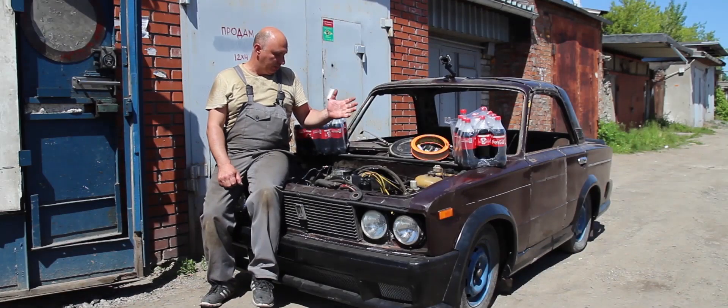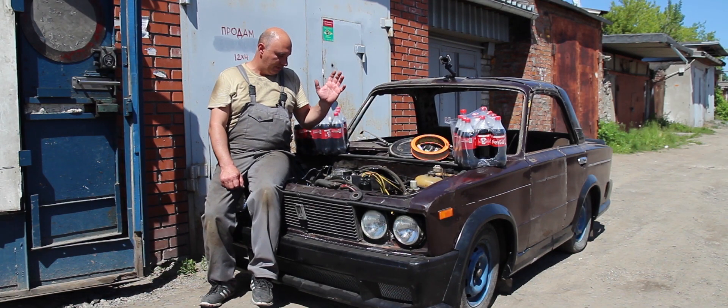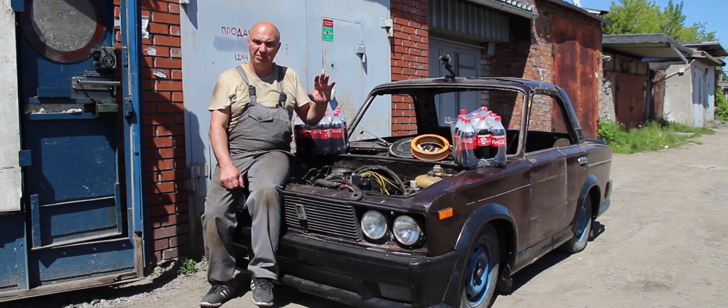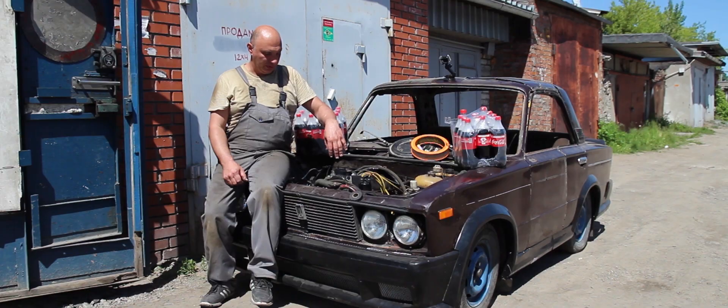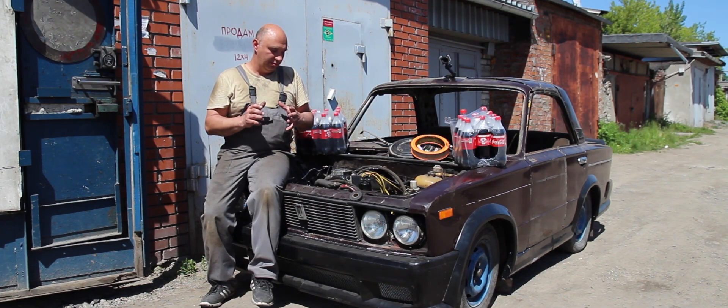All right guys, so here's what we got. I've blocked off the main openings through which the liquid could pour out. Meanwhile, the candy — we've mixed Mentos with some Rondo. I took a baggie and carefully stuffed it in right here, under the timing chain, right where the sprocket is located. I stuffed it in and tied the baggie up.